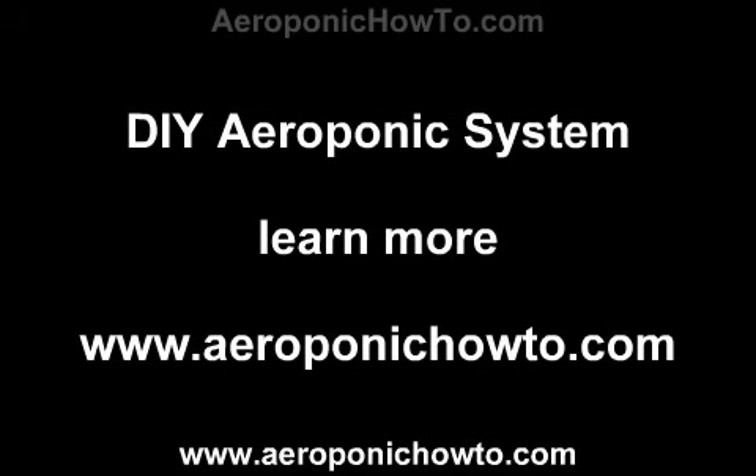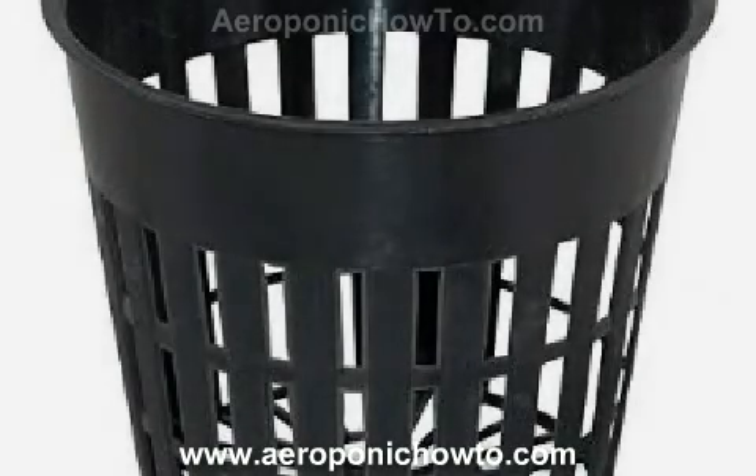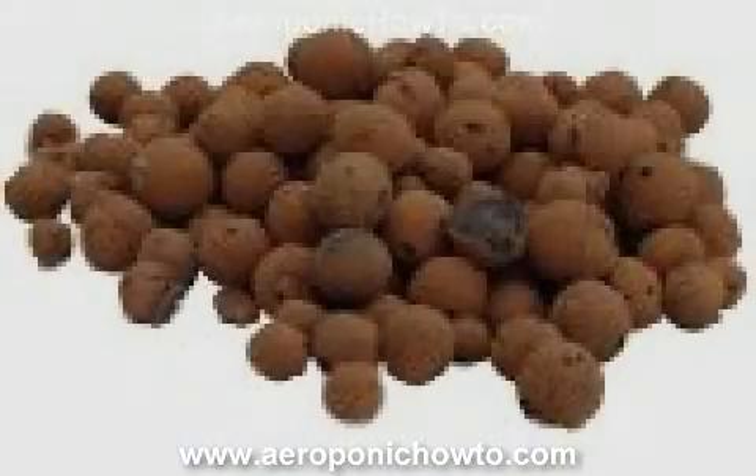Aeroponics system materials needed: a container, 56-quart net pots, one dozen ultrasonic fogger, hydroton, organic nutrients, seeds or plant cuttings, a blade box cutter, dot marker, sharpie, measuring tape. Measure the lid — I used the area inside the ridge to keep it easier.